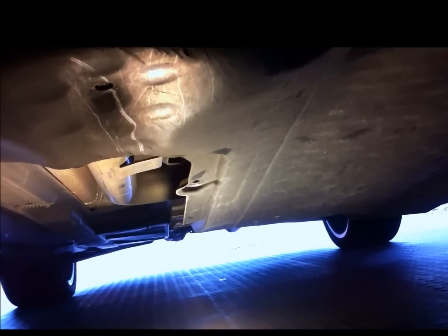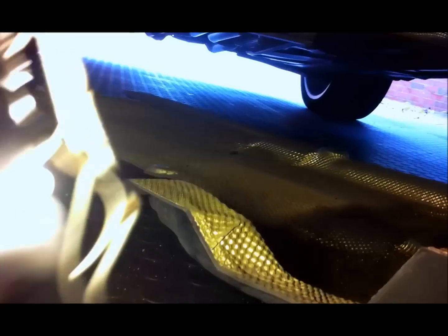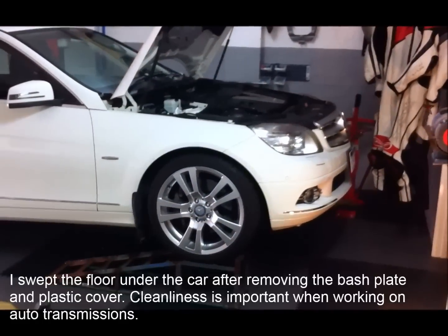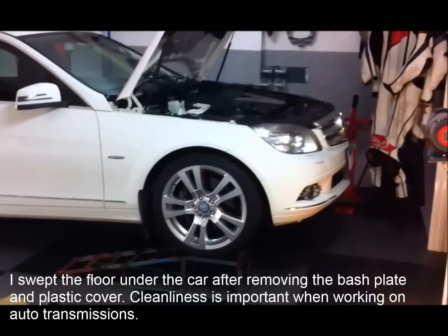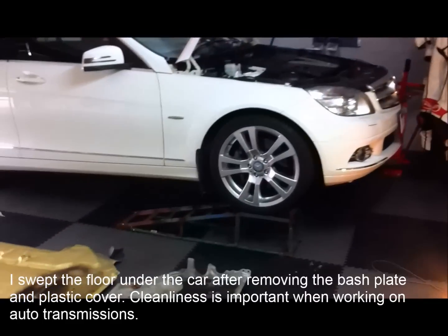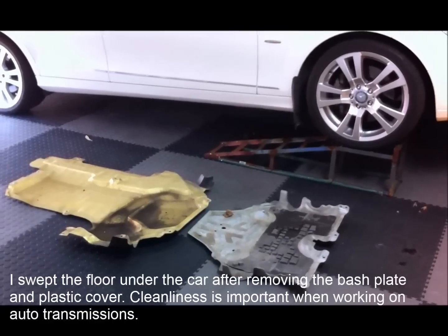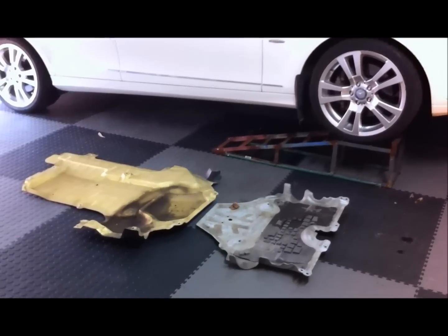I've removed all the 8mm screws that hold the plastic panel on — you can see it's hanging down there. You just have to pull it backwards towards the rear of the car and then it drops off onto the ground. So that was quite easy and there's the transmission oil pan there.